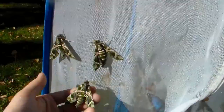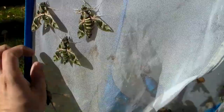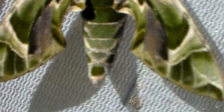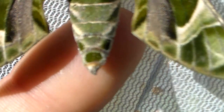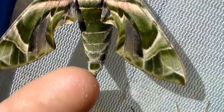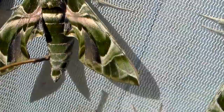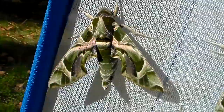Here is a fun fact: you can tell the gender of the oleander hawk moth by its appearance, which is not something you can do with many hawk moths. There is a trick I use to tell if they are male or female — do you see their abdomen? At the tip there are dots. If there are three spots then it is a male; if there are two spots then it is a female.